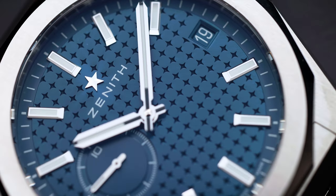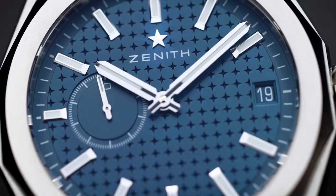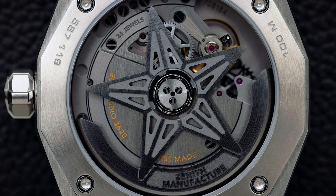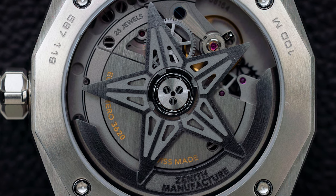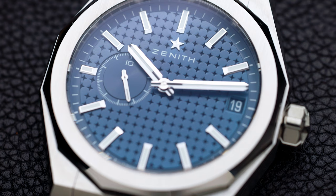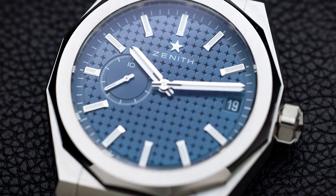The watch is also 100-meter water resistant — a plus point if you need to take it for a swim. The movement has 60 hours of power reserve, so you can put it down for a couple of days and it will still be running. The watch also has a date, and importantly, the date disc matches the color of the dial so it's not visible at first sight — only when you need to check it.